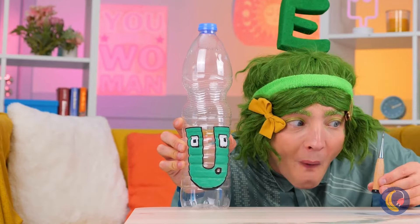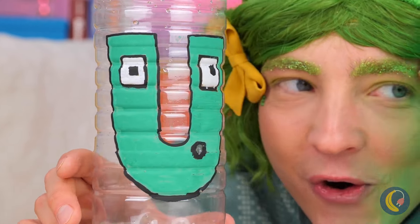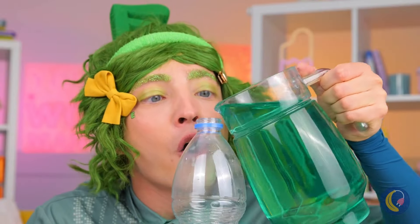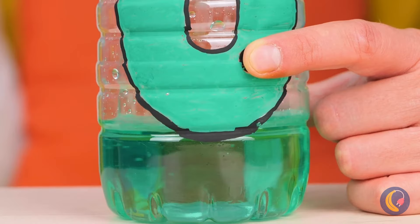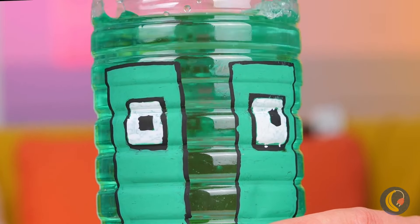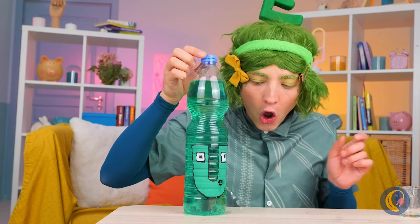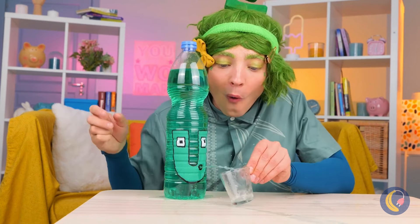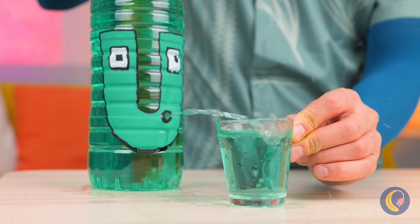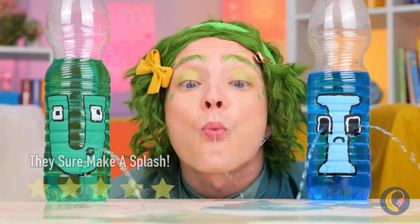Pour some juice inside and cover that mouth. Almost ready — we just need to grab a cup. Collect what you need and have a drink. And don't forget to seal it up.